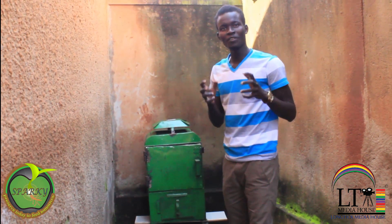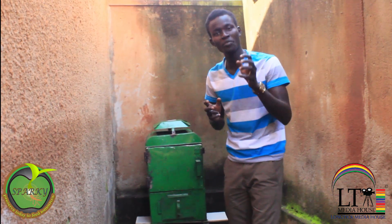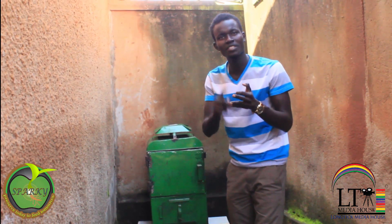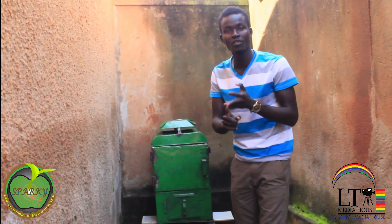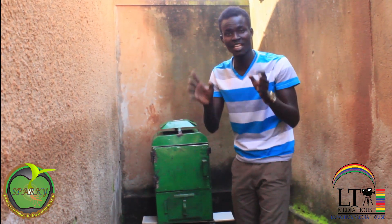Hello guys, this is our very own Spark Dryer, a device that you can use to preserve your produce — tomatoes, mangoes, any agricultural produce you would think of — without using a single unit of electricity, not even paraffin or any other petroleum product.